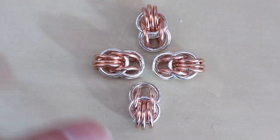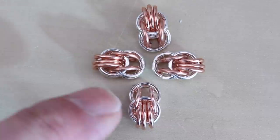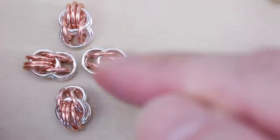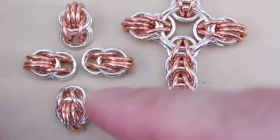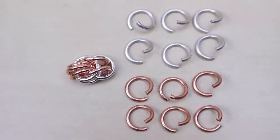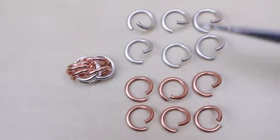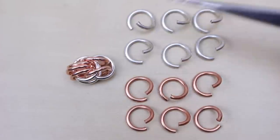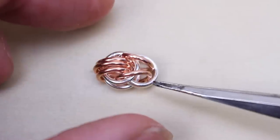We now have four sections of full Persian, albeit little short ones. That's the head and the arms done. We now need to extend the leg section a little more. Grab one of the sections — of course they're all the same. We need another twelve rings: in my case six copper and six silver, all opened.